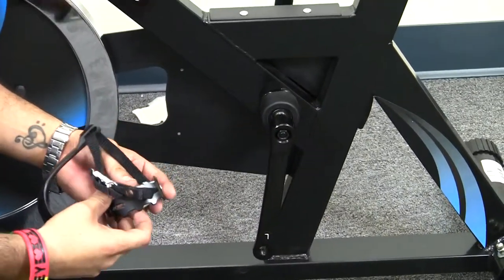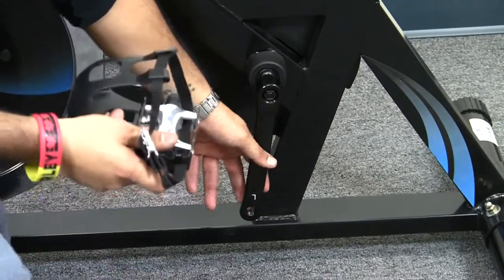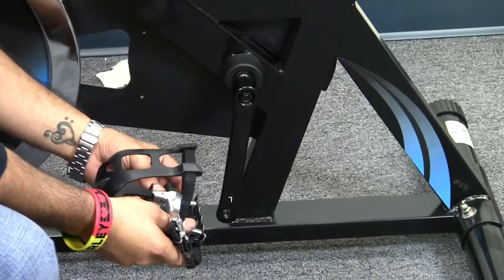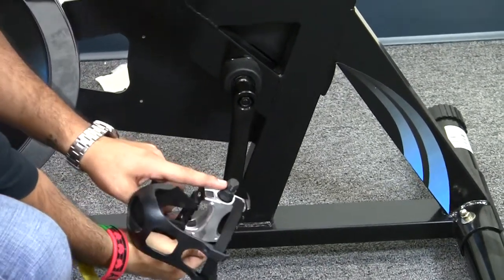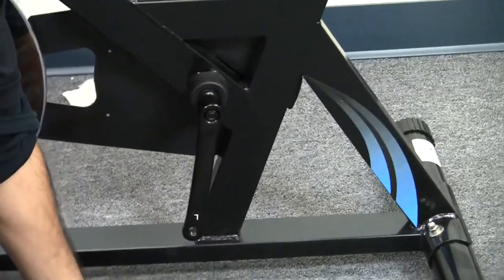So the only way this will connect to the crank will be by turning it counterclockwise, which means to the left. Please be aware — if you turn the pedal connection to the right, you will cause damage to either the pedal connection or the crank. So I will use a multi-hex tool here.